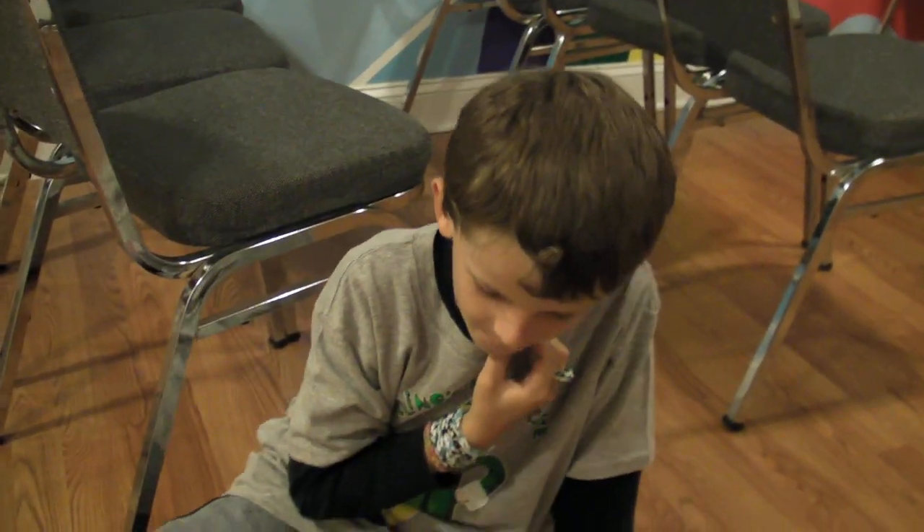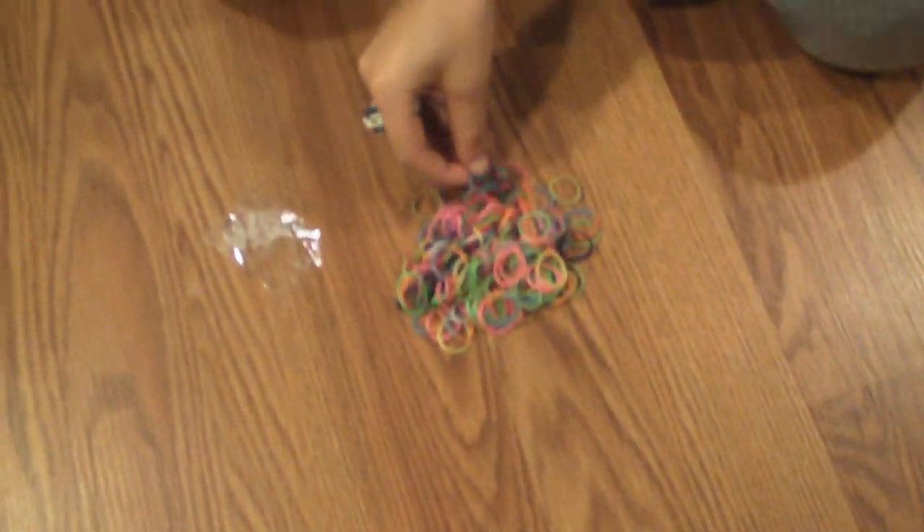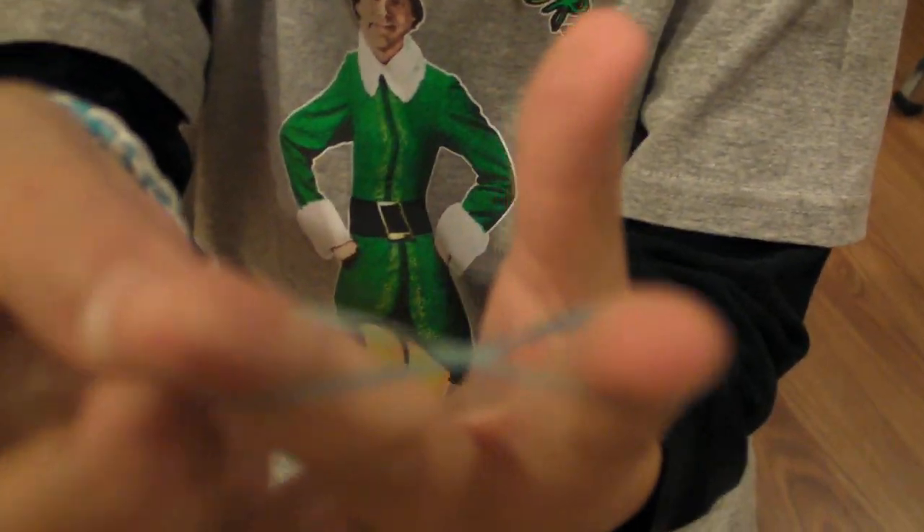This is going to be a loop. You take a little bit of bracelets and you get all these. You take the first one, twist it, and put it onto your fingers.